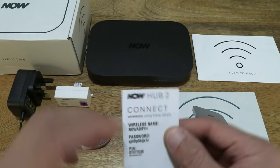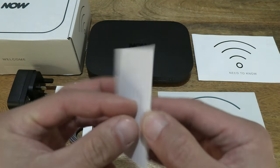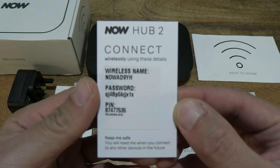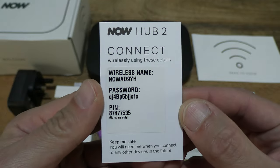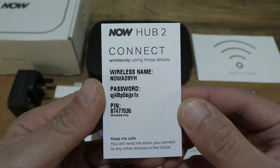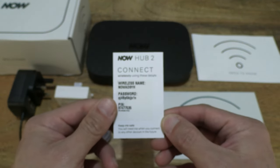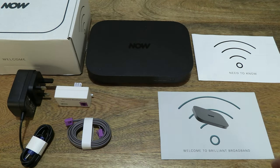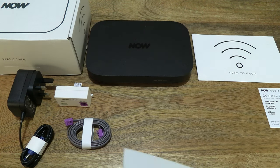Let's first take a look at this card. There is a card with the security details for the router. Just setting that to the side and moving right along.